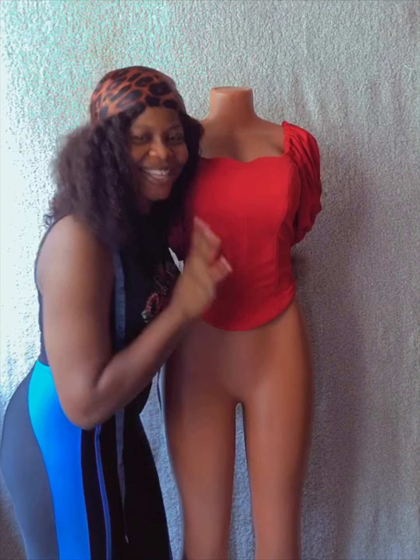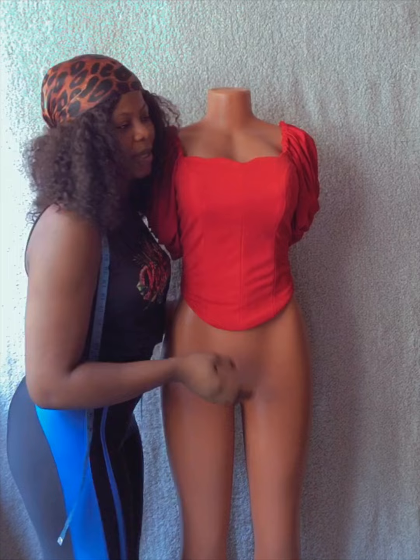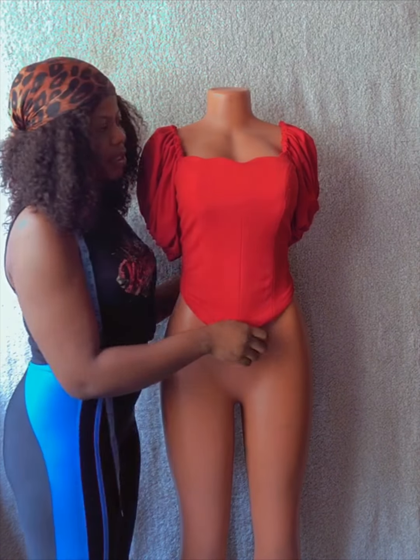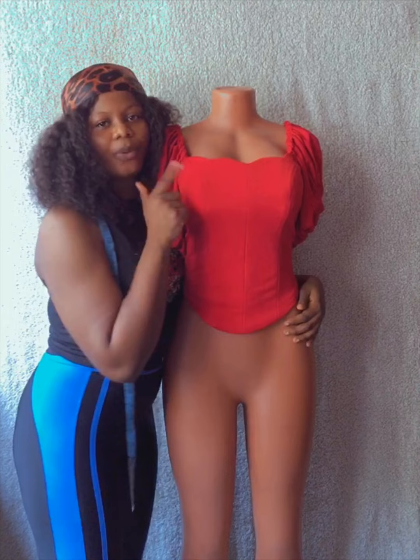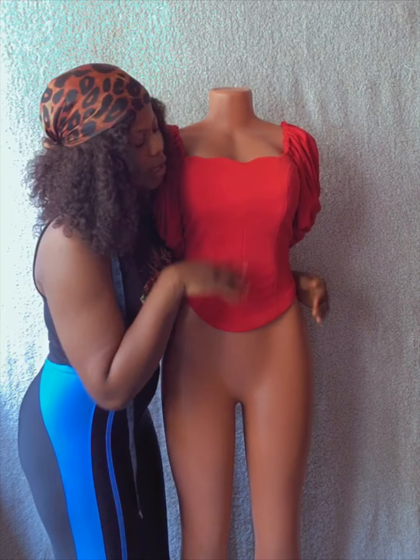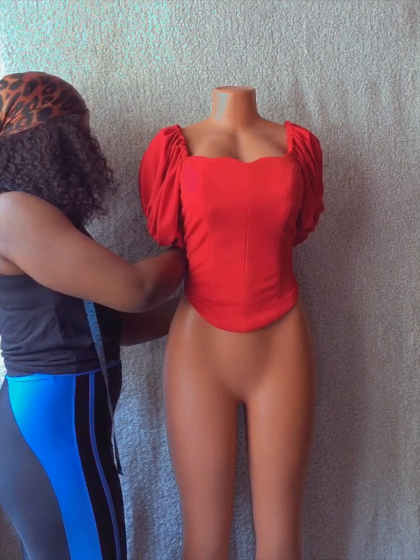Hi everyone, welcome back to my channel. Thank you all so much for stopping right here on my space. I'm Lujke Styles, and if this is your first time coming across my channel, it's centered around sewing. Today's tutorial is going to be all about pattern drafting.